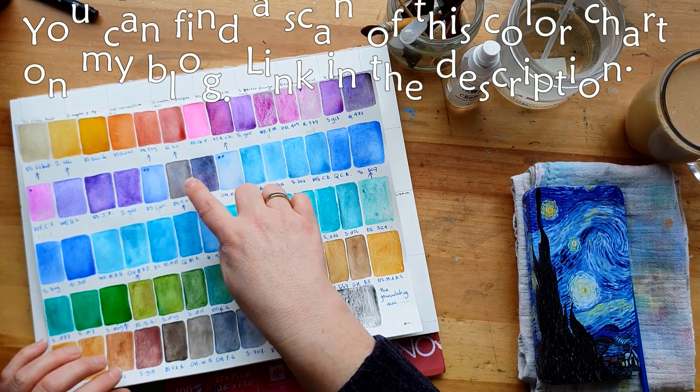Moving on to Old Holland Manganese Blue Deep. There was a time when I needed to have all the Old Holland paints - I was obsessed, and then I had them and never used them. My preferred style went from illustration to painting. But just look at how marvellously this Old Holland Manganese Blue Deep granulates - it's oh, amazing, beautiful. That's why it's in here.